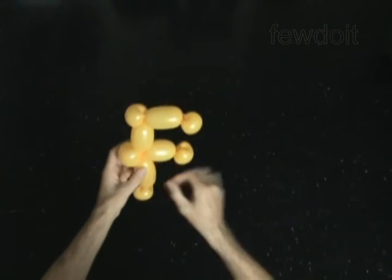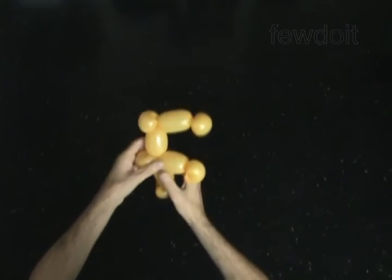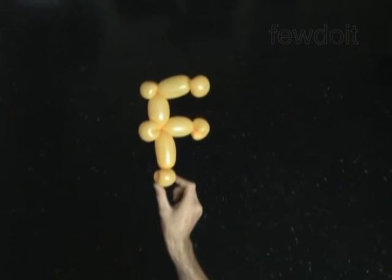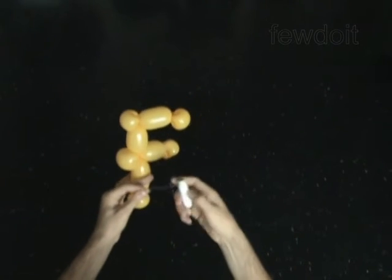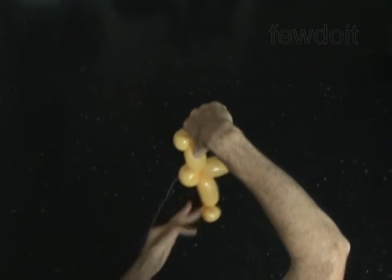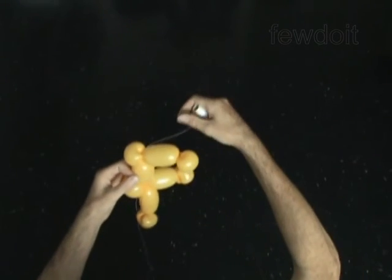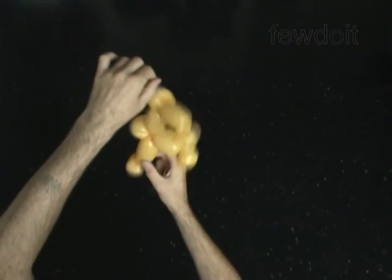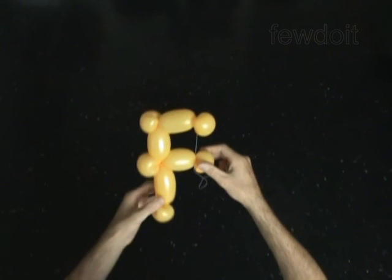Congratulations! You have made the capital letter F. Choose appropriate color sewing thread to link the letter F with other letters. As you can see, the light color thread is visible on a dark background. After you have made and connected all letters in words, you can attach the signs you made to a wall with a sticky tape.